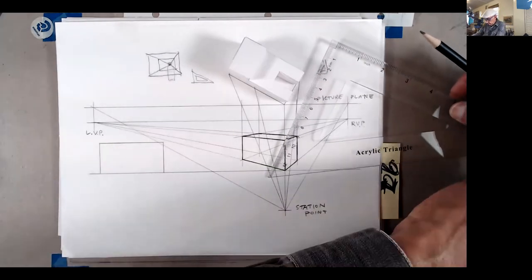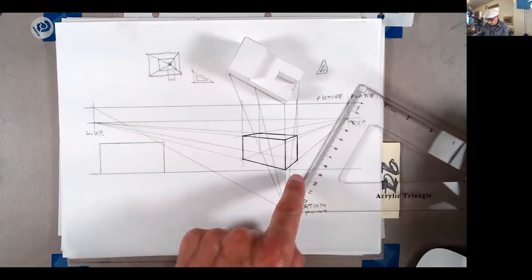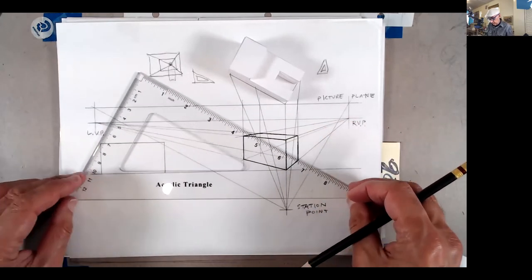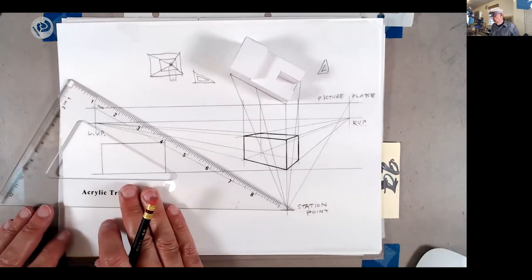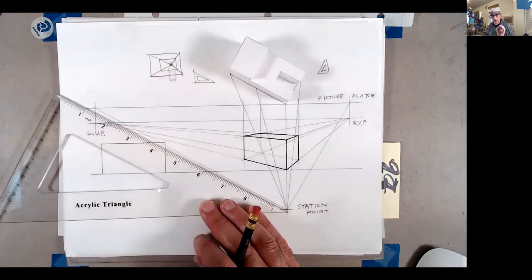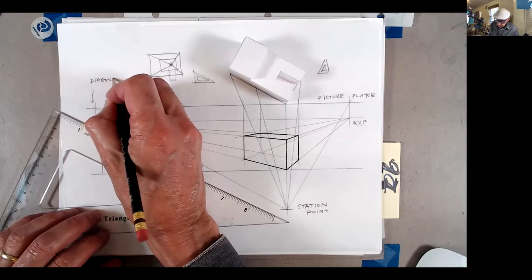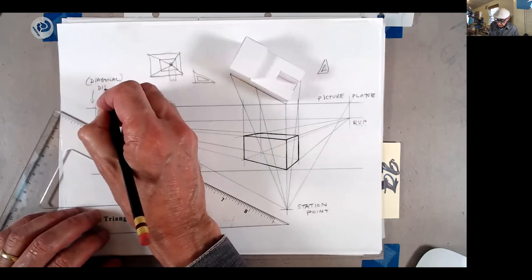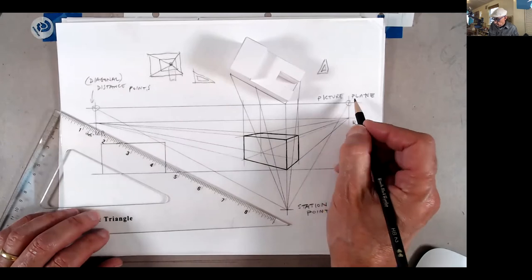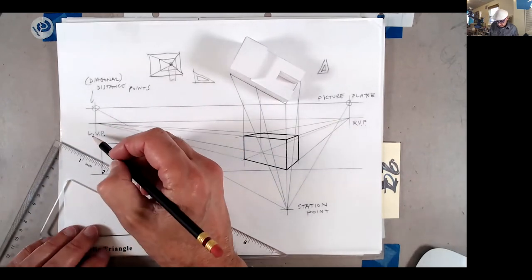To find the vanishing points — abbreviated RVP for right and LVP for left — you draw a line parallel to the edge of the object from the station point to the picture plane. Moving your triangle across, you project lines to find what we call diagonal or distance points.